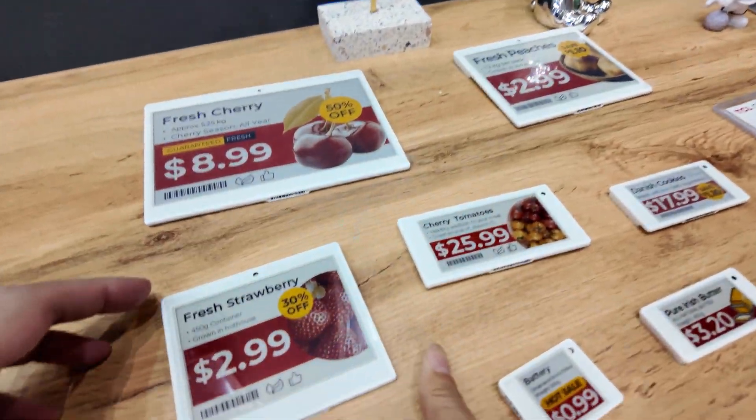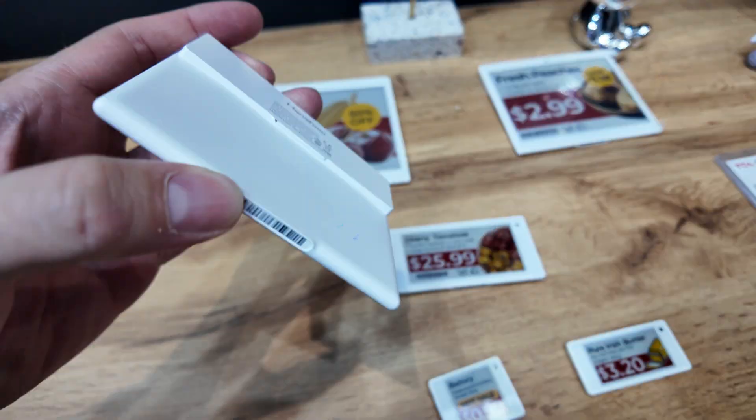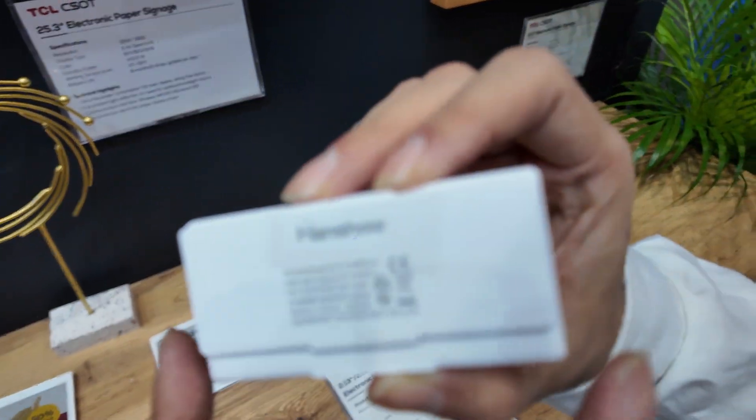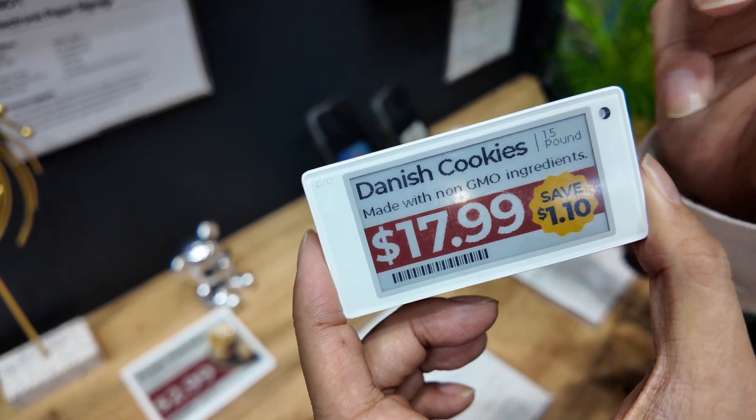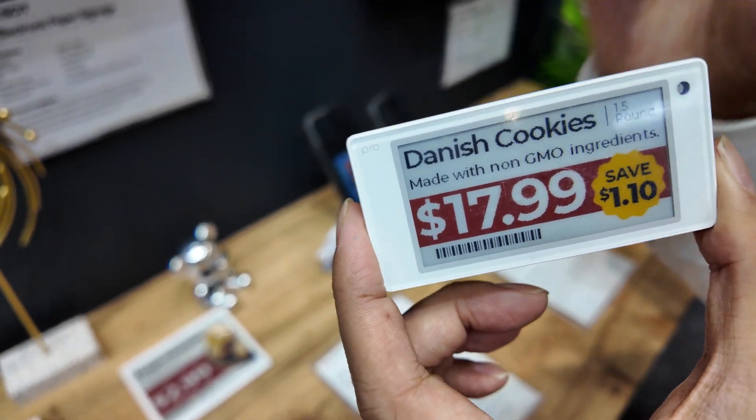Right now it's zero power. It also has a battery inside here, but only if you want to change the price or change the image, they need a little bit of power.